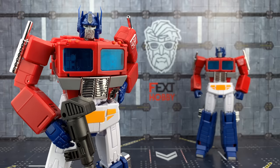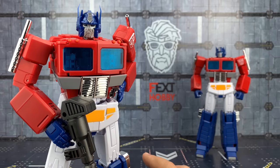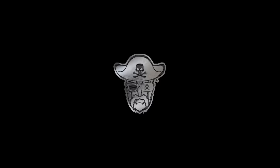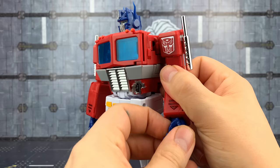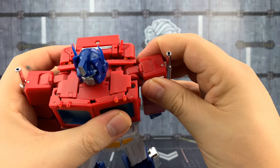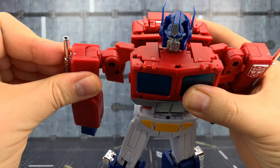As gorgeous as he looks in robot mode, let's see how he transforms into vehicle mode. I think it's still going to be a pretty complex transformation. To get Prime transformed, straighten up the arms first and close the fists with thumbs down. With thumbs down, the lower arm needs to be facing inwards. Come down to the shoulders — this is going to come out and hinge outwards, and the smokestack is going to roll forward. Same on this side — bring it out and around, and roll that smokestack forward.